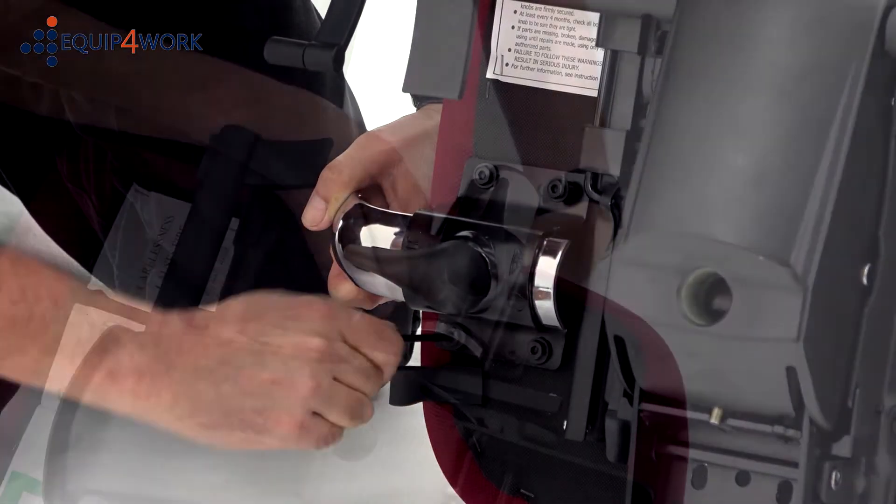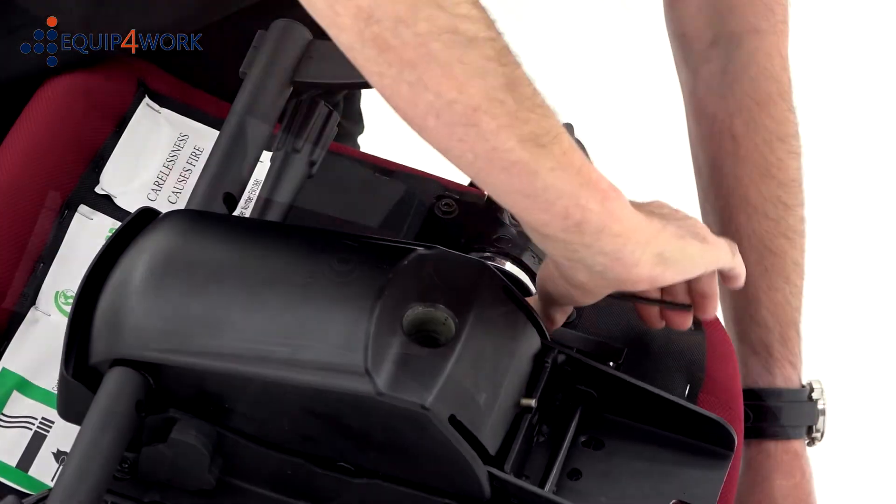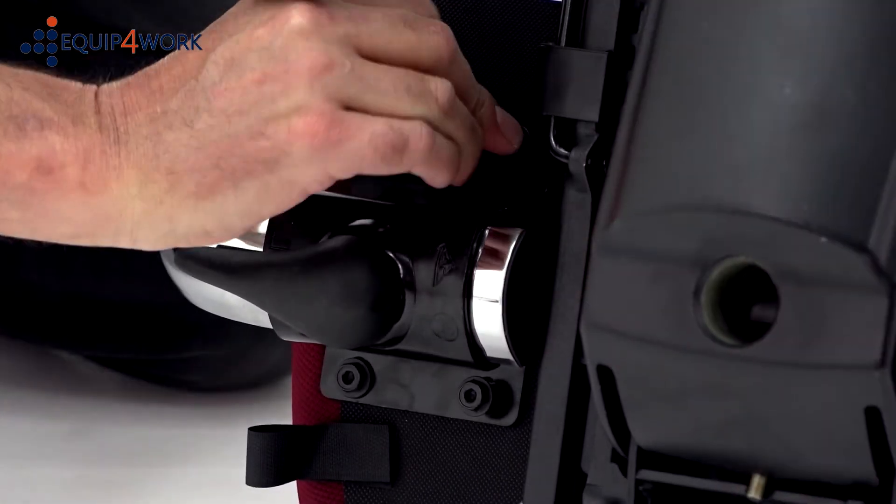Do not fully tighten these bolts until they are all inserted. We recommend that you use the allen keys provided and not an electric screwdriver, as this can strip the threads.